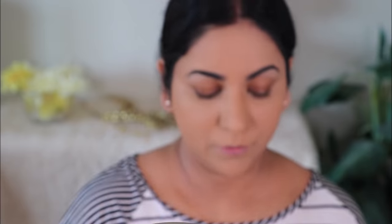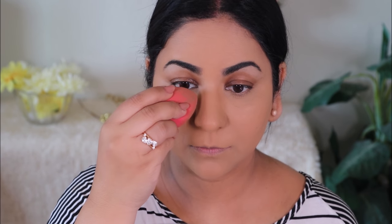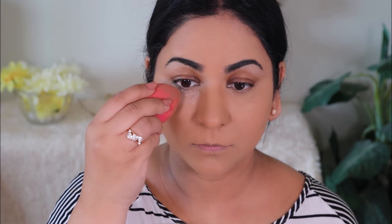Before the concealer starts creasing, especially under the eyes, I'm going to set it with some powder. I'm going to be using the Master Fix by Maybelline. I'm taking a little bit with my beauty sponge and very lightly dabbing it, pushing the powder into the concealer so it sets very lightly — otherwise it'll mix with the concealer and you'll see patches. You want to do it very lightly.